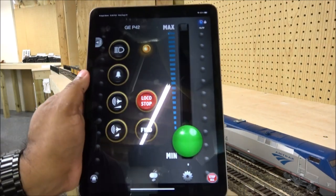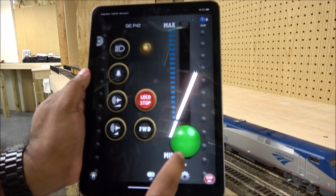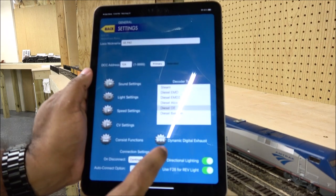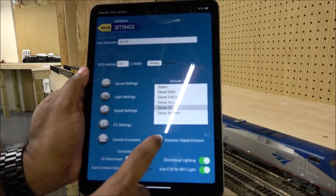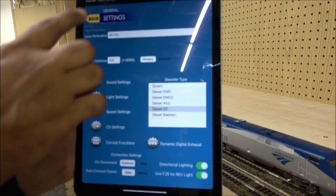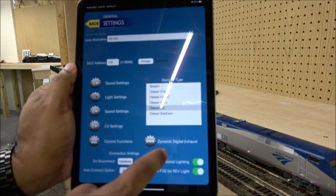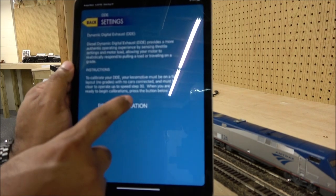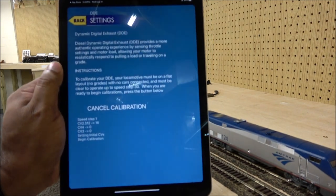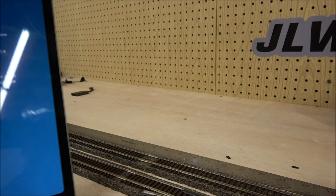Those familiar with Tsunami may know what DDE — Digital Dynamic Exhaust — is. You click into the settings menu, DDE has its own gear icon, then you hit 'Begin Calibration' and it will auto-calibrate, starting to move the locomotive for that calibration process.